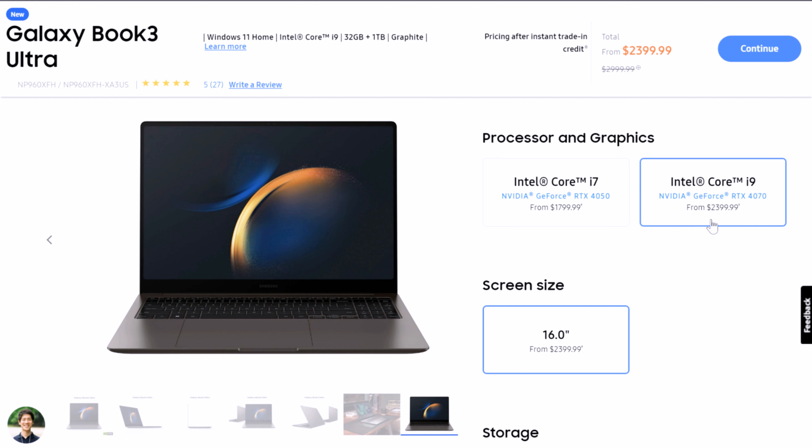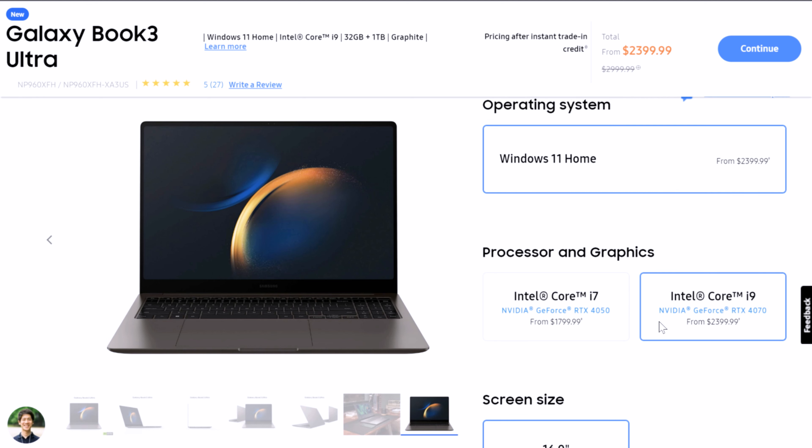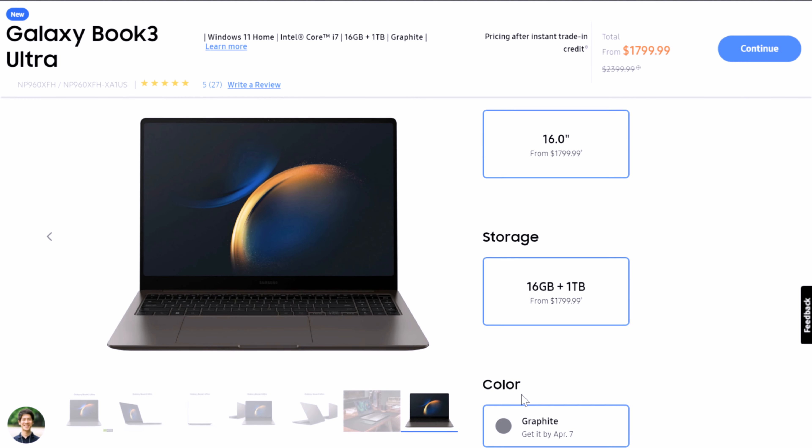The biggest difference that I think actually matters more than the processor is the amount of RAM that comes with these laptops. If you look at the i9 version, you get 32 gigs of RAM and 1 terabyte of storage. Whereas if you look at the i7 version, you get 16 gigs of RAM with no opportunity to upgrade. The issue you run into, in my opinion, is the bottlenecking that takes place from the 16 gigs of RAM within the i7 version.